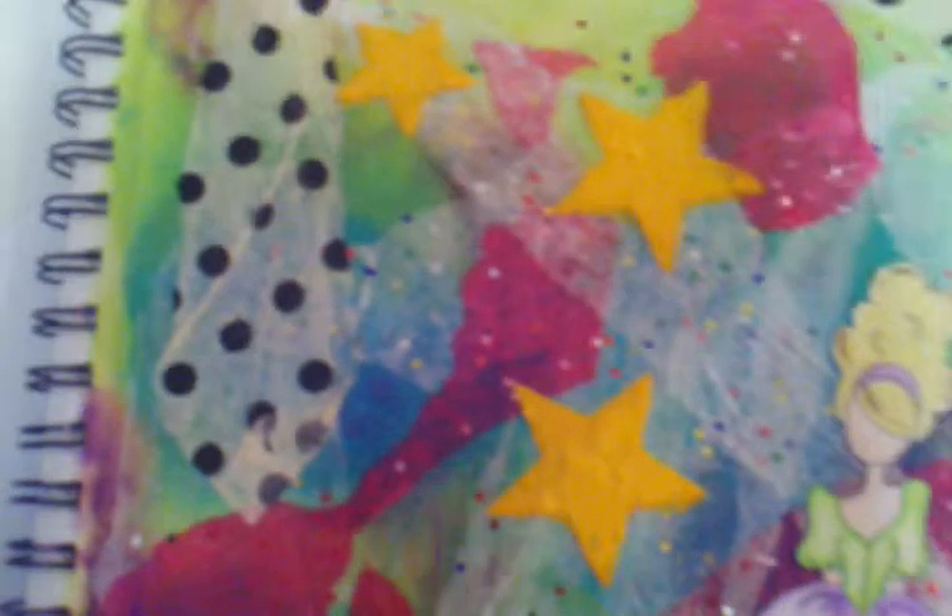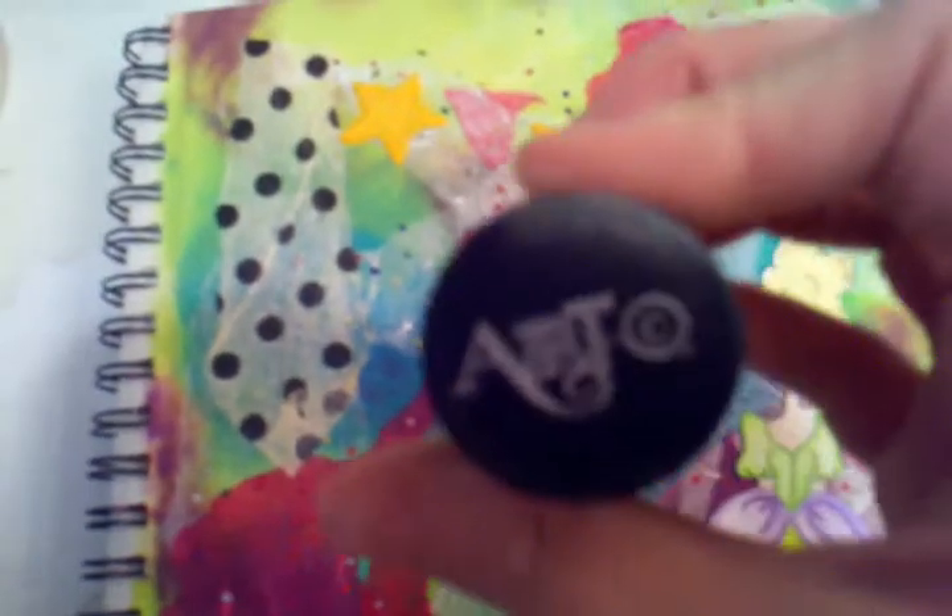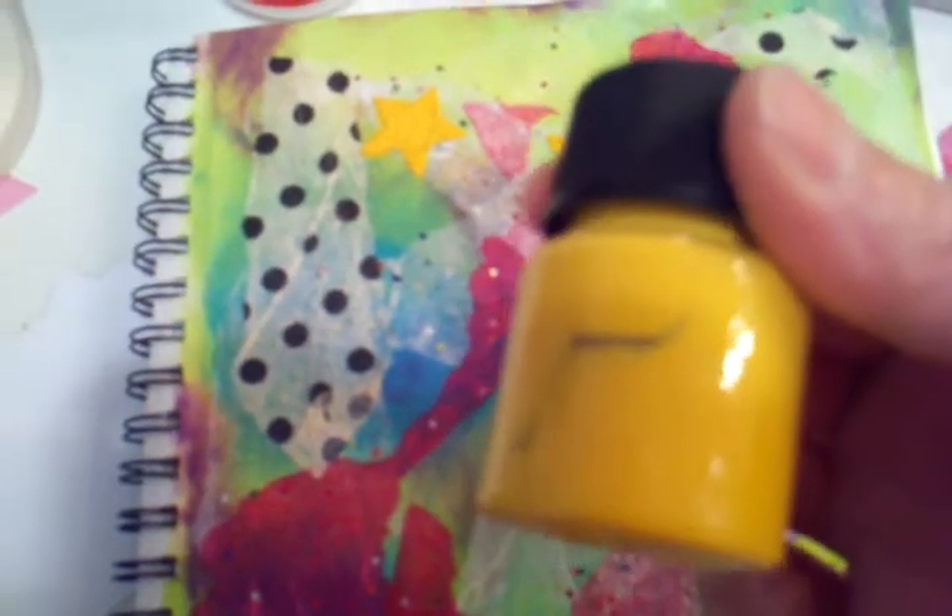For the stencil work I used 3D paste — it's Art brand right here — in yellow, and then stamped the word 'love,' which comes out of this stamp set right here. I got that at Michael's.